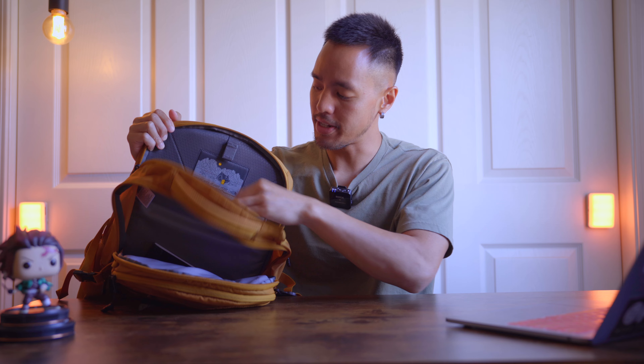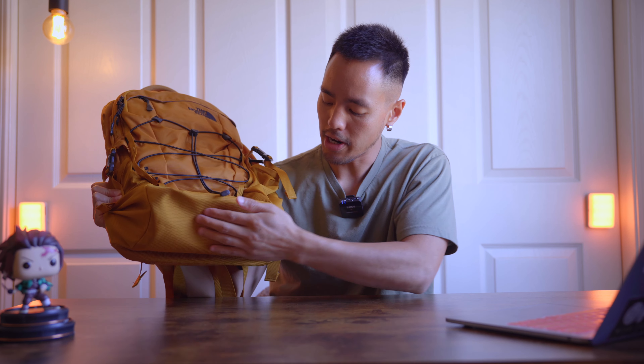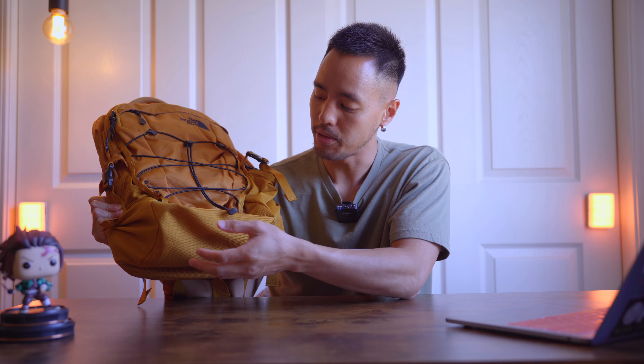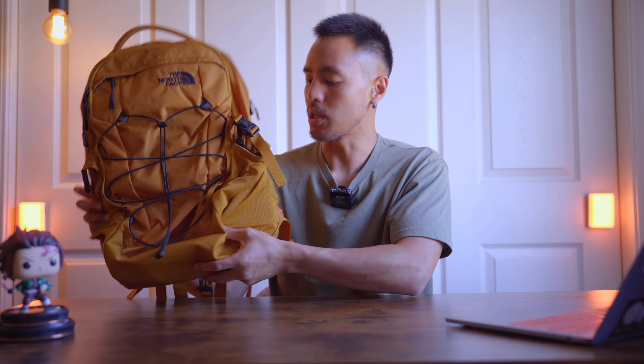In the back you have a dedicated laptop space where you can just store your hardware. On the bottom, I also like this extra woven stitching down here. Backpacks are meant to be put through the brunt of things, so if you leave this on any kind of abrasive surface, this is like a protective layer down here — which is another cool detail.